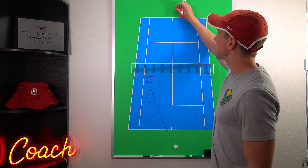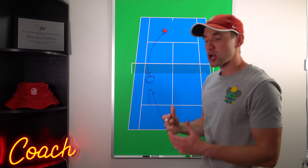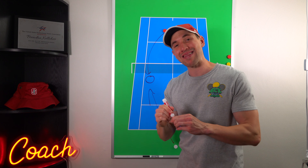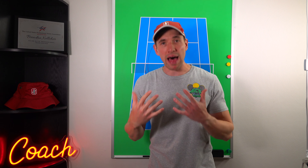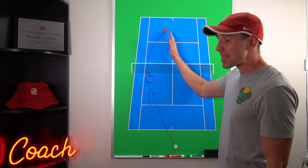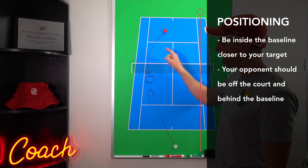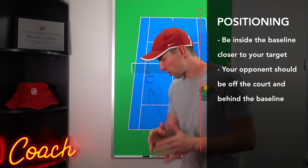On the flip side, you want to be as close to your target as possible, because the closer you are to your target, the less that ball travels through the air, giving your opponent less time to run it down. That part is actually a lot more important, especially at the recreational or club level. Being in the right position is 80 or 90% of the battle, because even if you hit an okay drop shot but you're in a good position, you're still going to win a majority of the points.